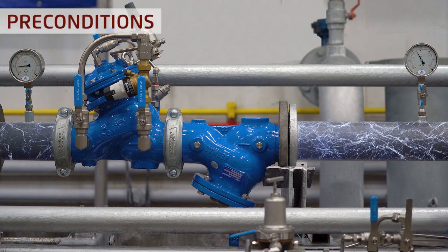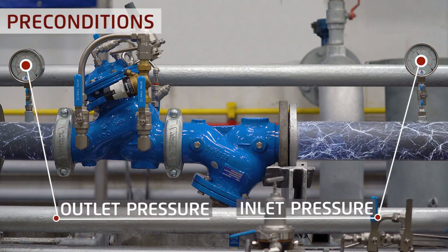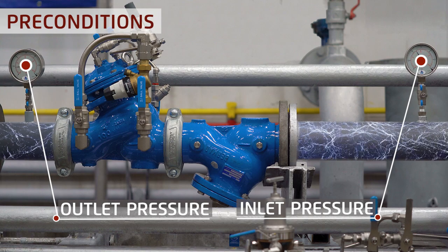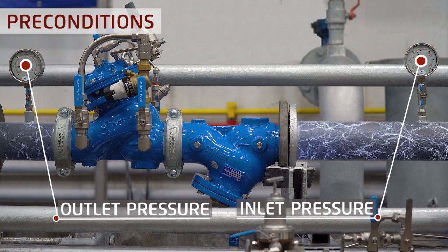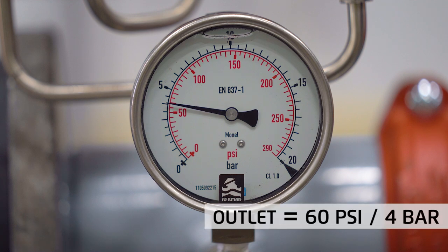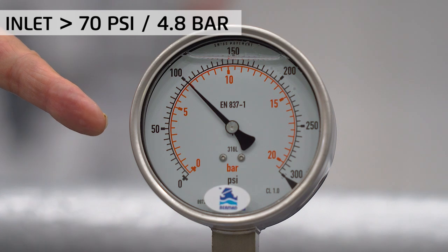Prior to resetting the outlet pressure, make sure that the inlet pressure is at least 10 psi or 0.7 bar higher than the required outlet pressure. For example, if the required outlet pressure is 60 psi or 4 bar, make sure that the inlet pressure is at least 70 psi or 4.8 bar.